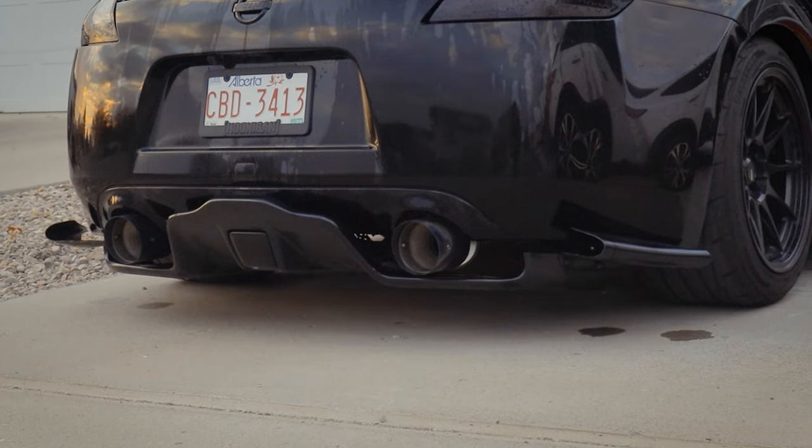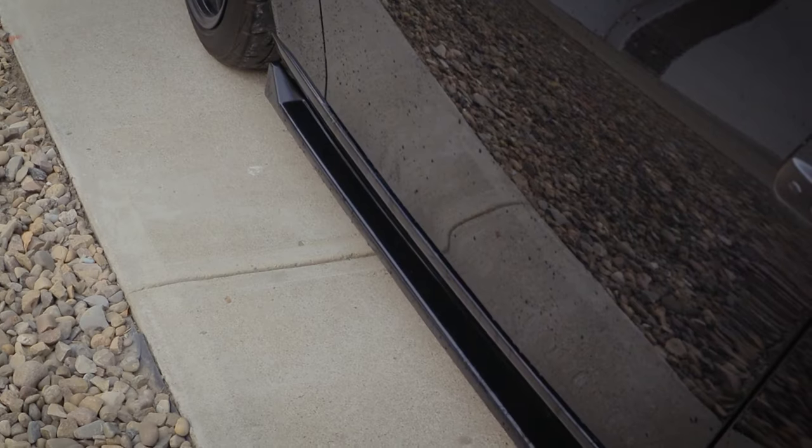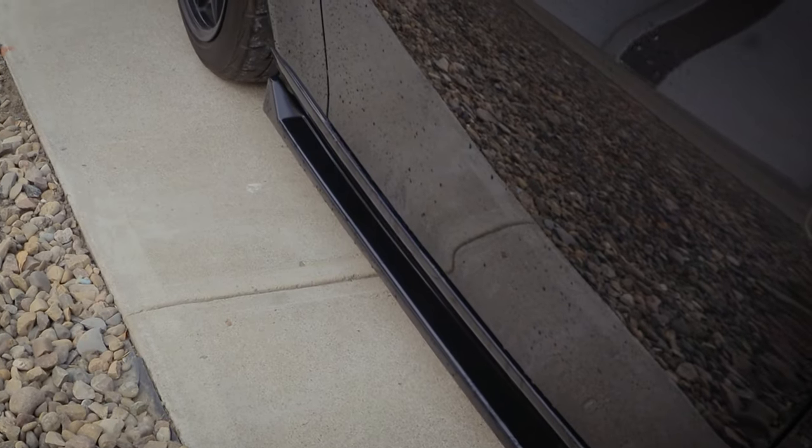I have the front lip for my V2 Nismo, the rear diffuser by Peter, and now the Maxton Design side skirt extension. If you like this video, hit the like button. If you haven't subscribed yet, hit the red button and the bell so you get notified when I release new videos. You can follow me on Instagram at its.ericvenson. I'll see you in the next video — take it easy folks.